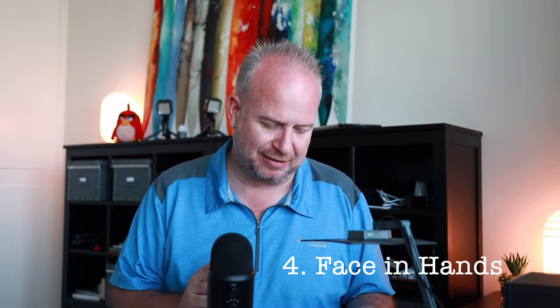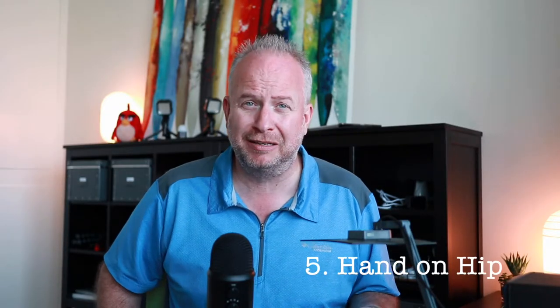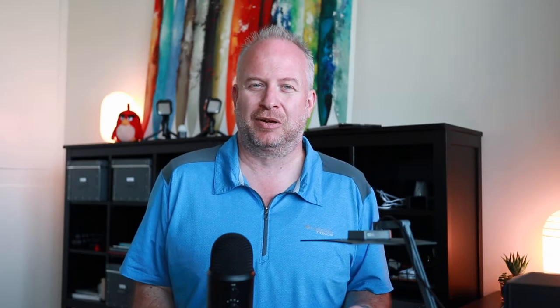The next pose is face in hands — or sometimes just one hand — where you use your hands to hold your face. It looks really great, so give that one a try. Another one is hand on hip, or hands on hip. Tilt over to one side and put a hand on a hip. All of these poses just change the body shape by adding a little movement, breaking away from that straight camera-facing look, and it really makes the photo look better.